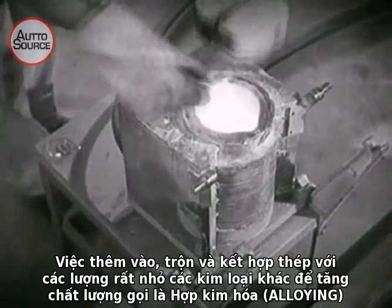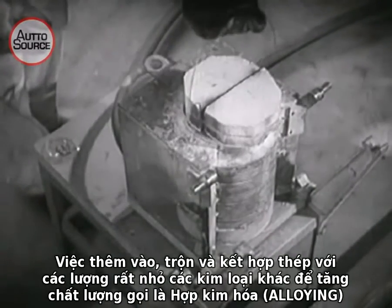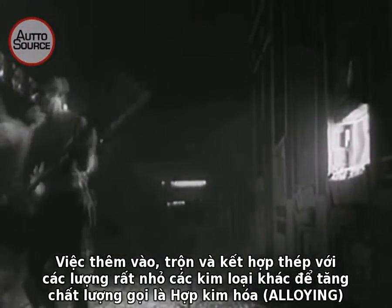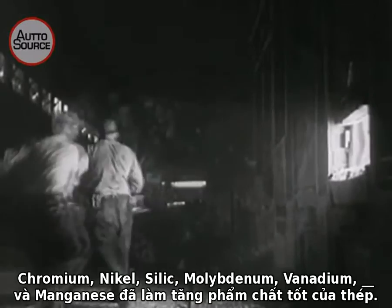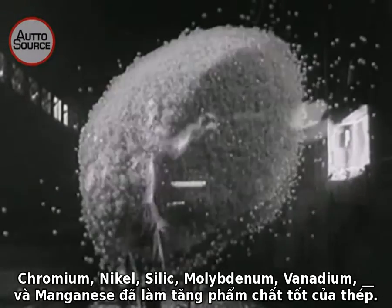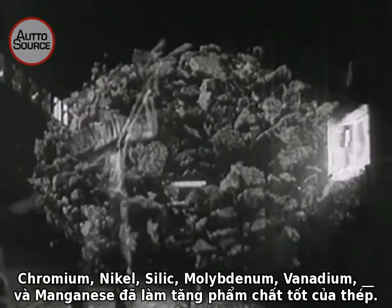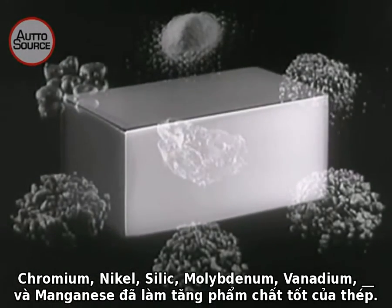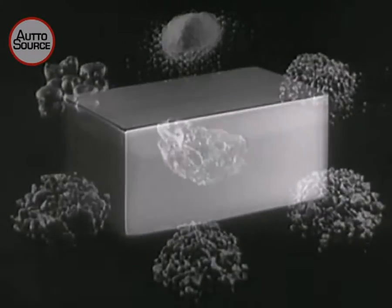This adding, mixing, and combining of plain steel with small fractions of other metals to improve its qualities is called alloying. Chromium, nickel, silicon, molybdenum, and vanadium, tungsten, and manganese — all these tough friends have improved the usefulness of steel.